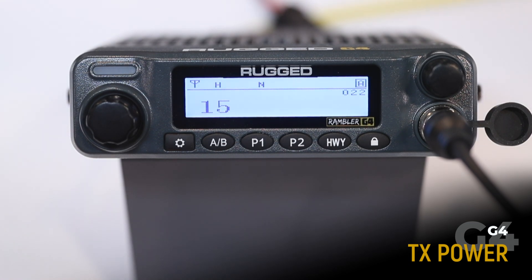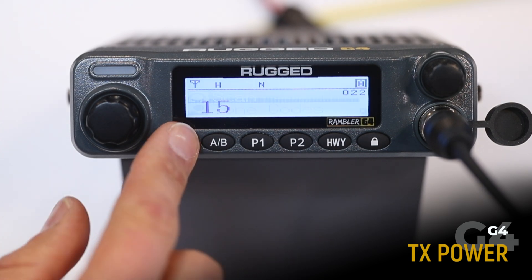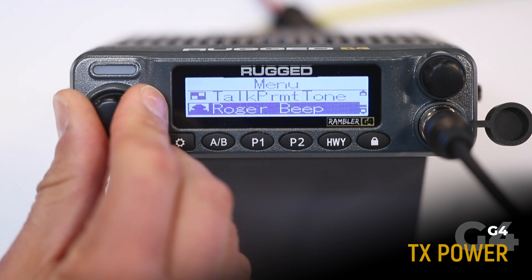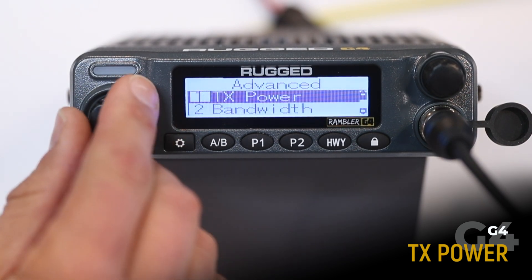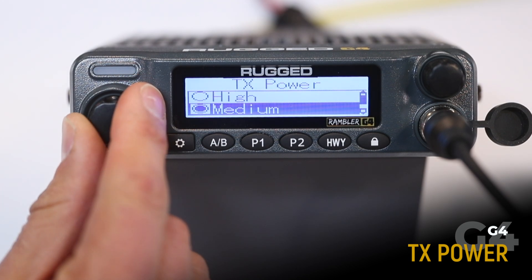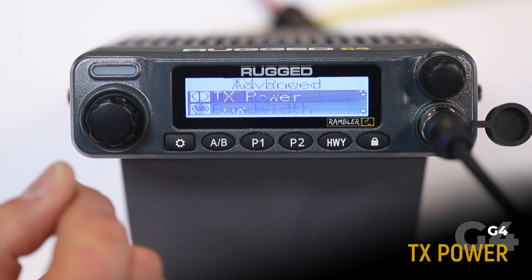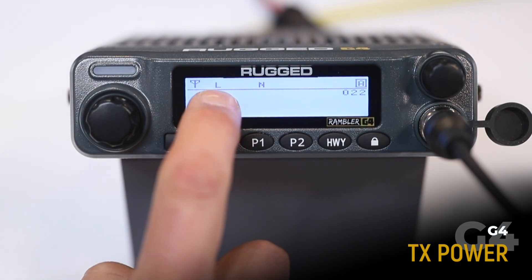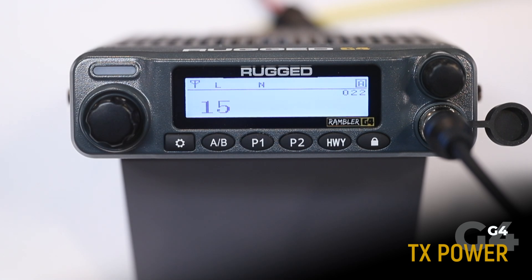Now let's get into the advanced menu. Transmit power allows you to change the transmit power on channels 15 through 22. To adjust, scroll to the advanced menu, select transmit power, and you can choose high, medium, or low power. The power is indicated by an H, M, or L on the display.